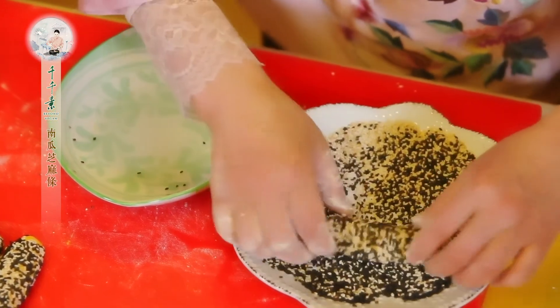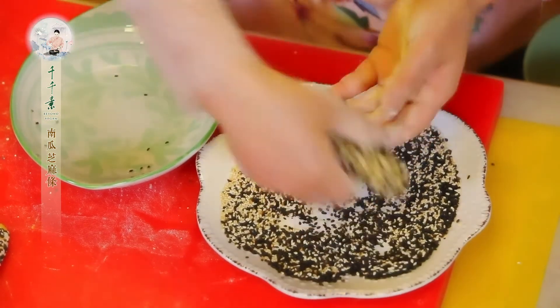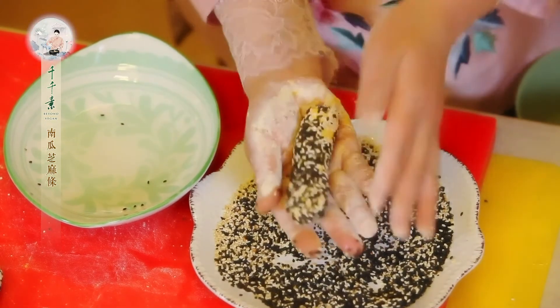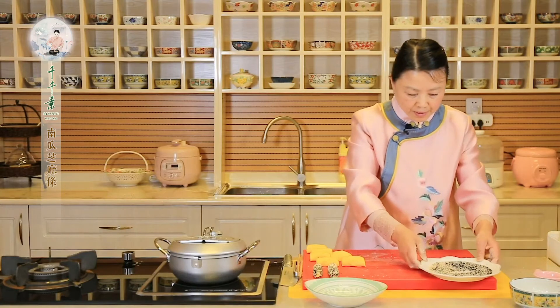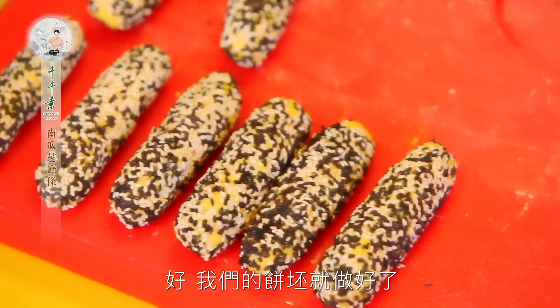让芝麻全都粘连在饼皮上。好，就摆好，拿到手里搓一搓，这里水呢是容易裹上芝麻。芝麻容易粘在饼条上面，轻轻地搓一搓就可以了，不要太大力，因为它的面团很软。好，我们的饼皮就做好了。